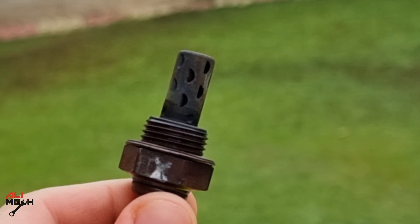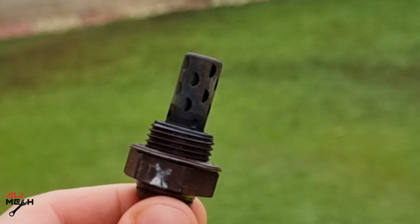Hello, it's Alimiak. In today's video, I will show you how to clean oxygen sensor and what's not to do when cleaning oxygen sensor.